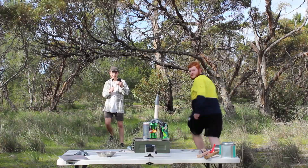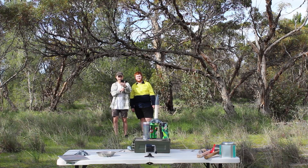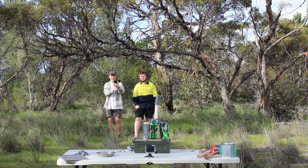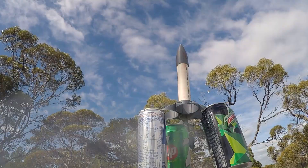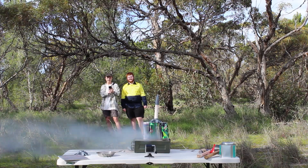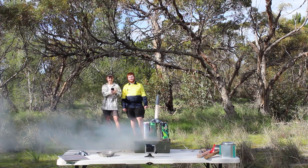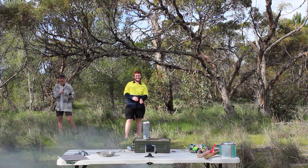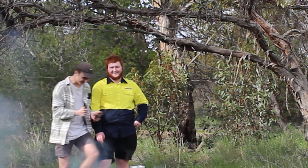Ladies and gentlemen, the rocket has been lit. Does that mean it's go time? Yeah, it should be going. Oh god, is that it? That might have been it. So that was the big rocket launch — I reckon I got one meter off the ground. I did not get one meter.